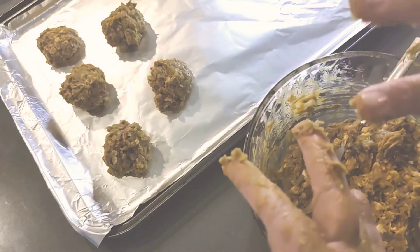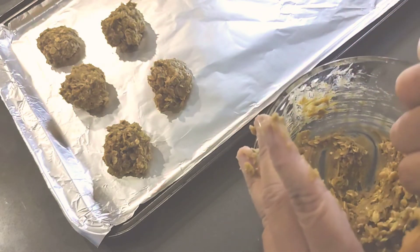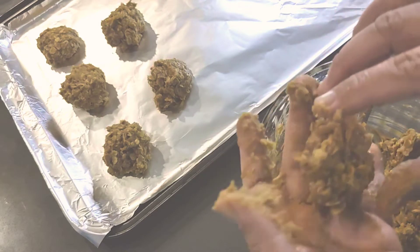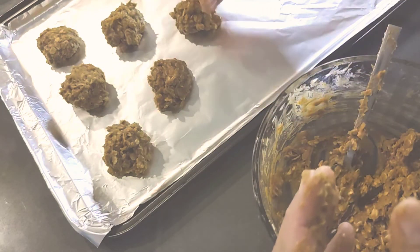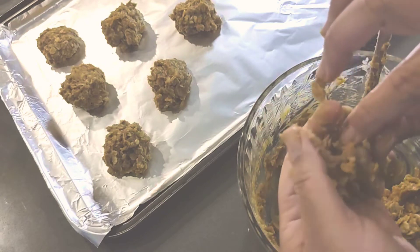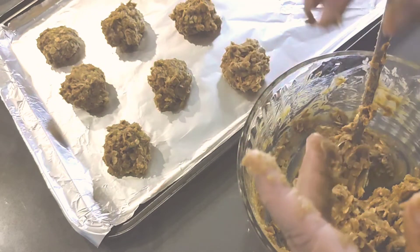If anybody has tips on how to make this not stick too much, please let me know. Maybe I should have powdered my hands or something, I don't know. I hope I'm doing this right.